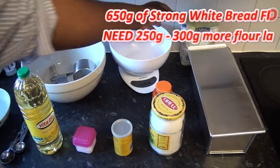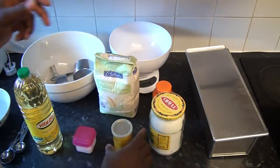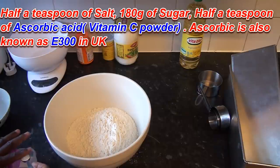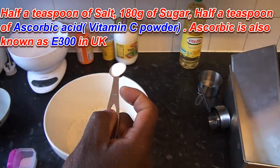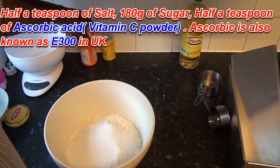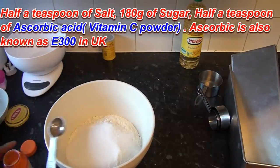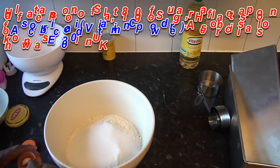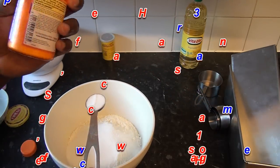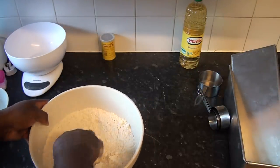So we're going to make agege bread using strong white bread flour. I've got 650 grams of flour, so I'm just going to pour my 650 grams of flour in. You need half a teaspoon of salt, half a teaspoon of salt. Now I've got 180 grams of sugar here, I'll add it in. You also need half a teaspoon of ascorbic acid - make sure it's level when I say teaspoon or half a teaspoon. This is very good, it's a bread improver, so just add that in and mix it together nicely.